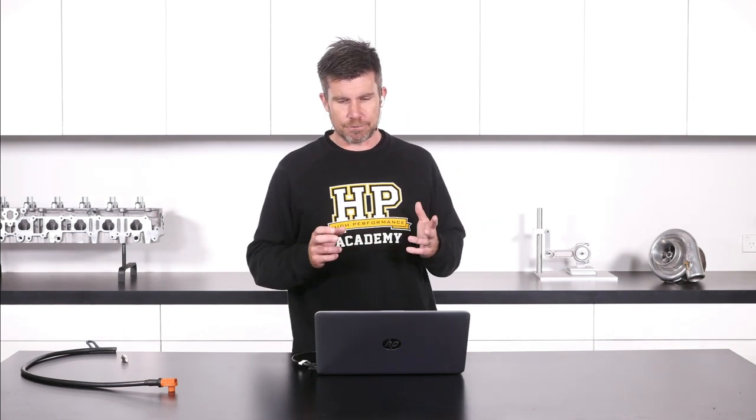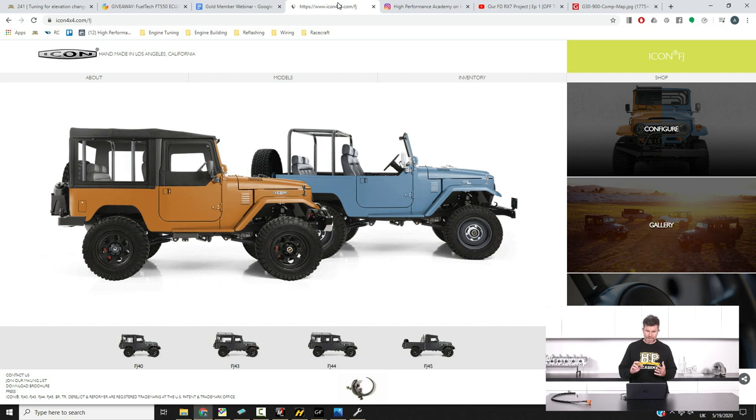We'll jump across to my laptop screen again. This is kind of where I got the bug about building an FJ40 as a daily driver. Icon is an American brand, also related to the Land Cruiser Company, or TLC, their sister company. Basically they've been restoring Land Cruisers under the TLC brand back to basically showroom condition for years. There's that fine line between rebuilding them factory showroom spec or something that's actually a bit more modernised and nicer to drive these days — that's where the Icon brand came about.